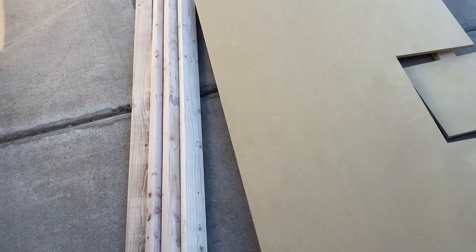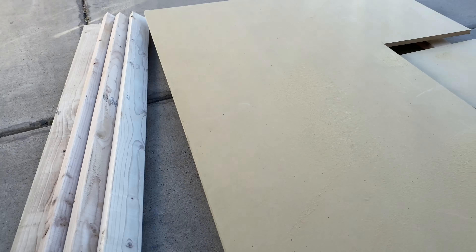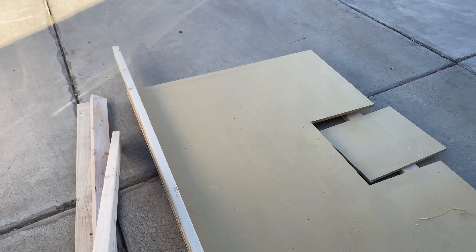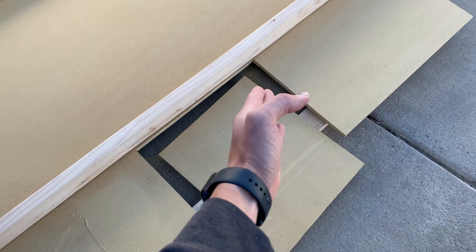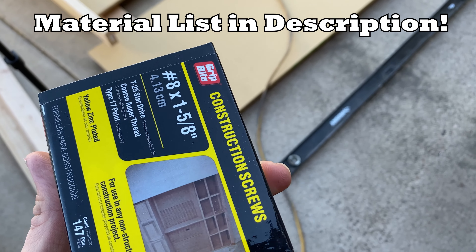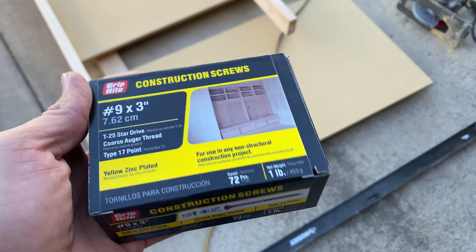Now that we got that cut out, I'm going to take some of these two by fours and cut them to fit so that they will go on the bottom side standing up. I'll flip this over and get them all screwed in — two going on either side of the opening, then one across and one that dives into that. To secure the MDF to the two-bys I'll use inch and five-eighths screws, and for all the two by four joins I'll use three inch screws.